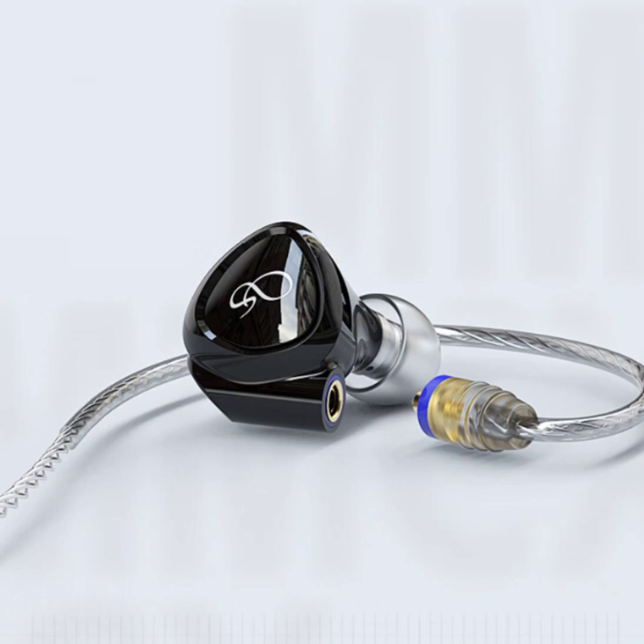Designed with audiophiles in mind, the MG100 offers versatility through interchangeable audio filters — balance and atmosphere. Tailor your listening experience by choosing the filter that suits your mood, allowing you to explore the depths of your music collection with nuanced detail. The semi-open back design complements this feature, enhancing the natural ambiance of your audio environment.